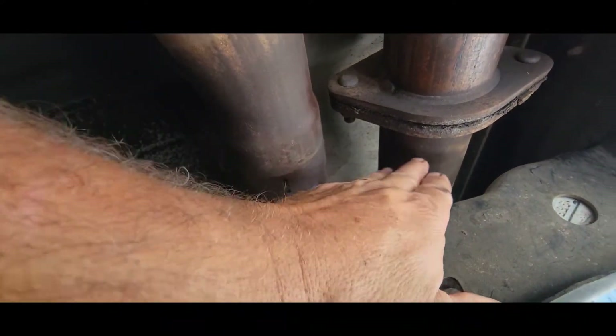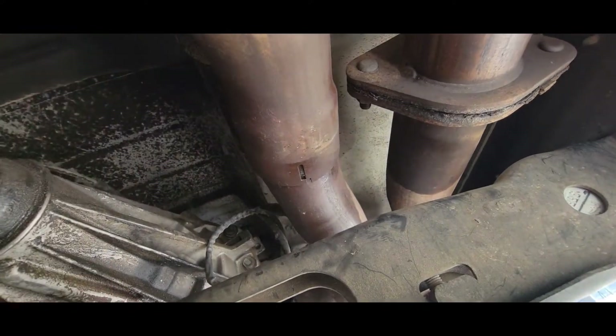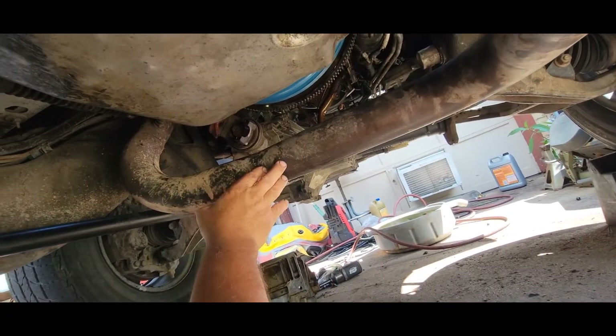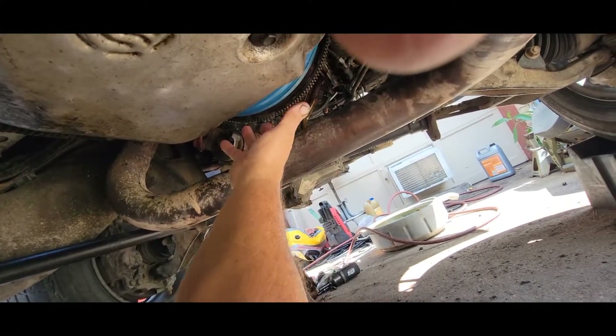This exhaust is split here, so this side is the one that goes under the transmission — I needed it to be loose. Once you get this pipe loose, you can take this cover. There's a cover that goes to the transmission right here and that has to come out of the way.